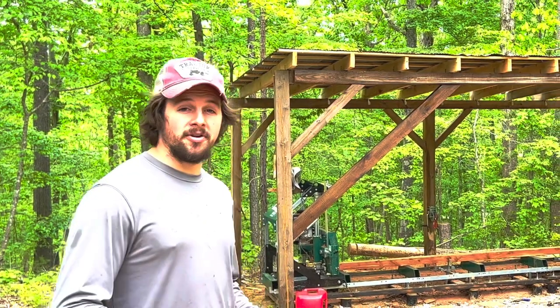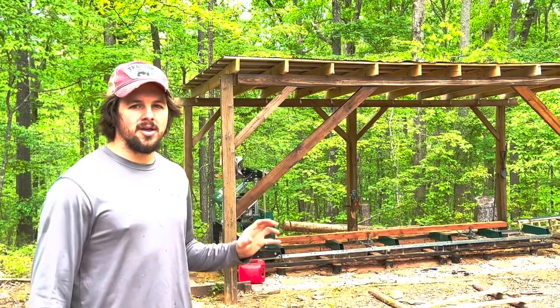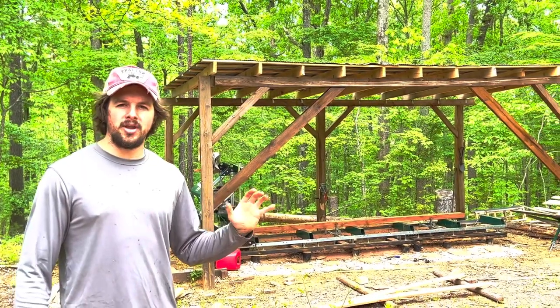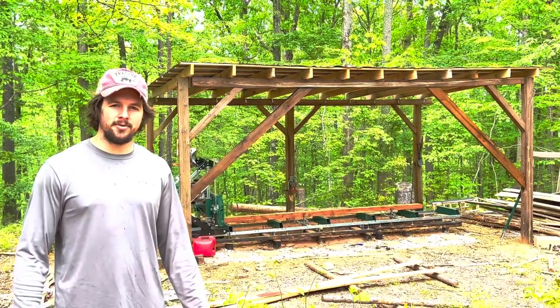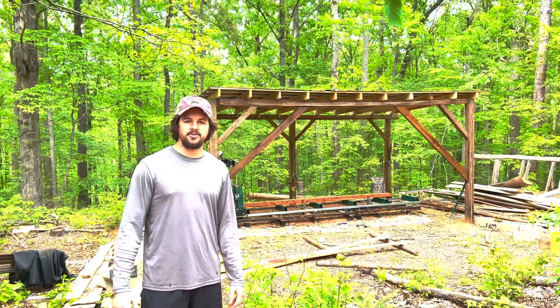All in all, I don't think it looks too bad. Would I prefer that I didn't have to do this and that my beam was big enough from the beginning? Of course. But I think this will prevent it from bowing anymore, and that's all I can ask for. Hey, if you enjoyed this video make sure to like and subscribe, and I'll see you in the next one.